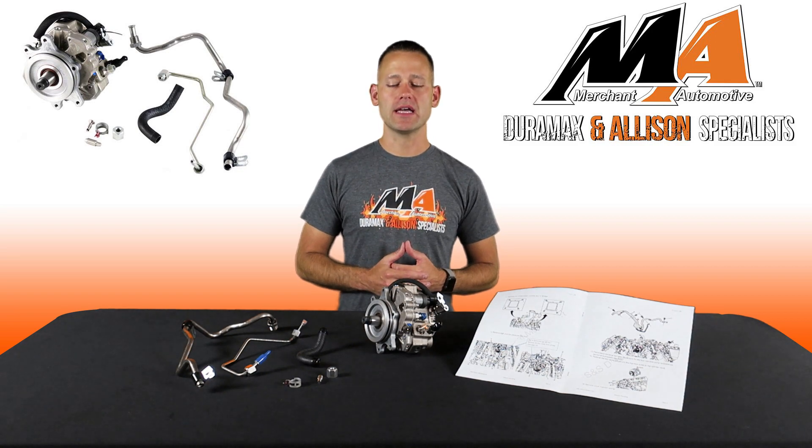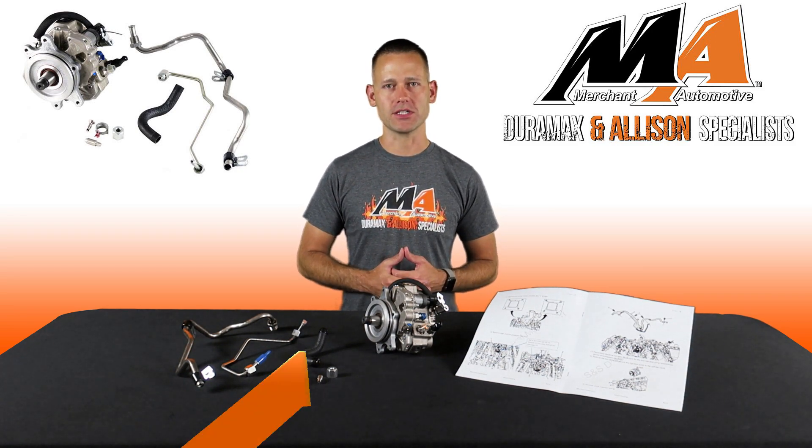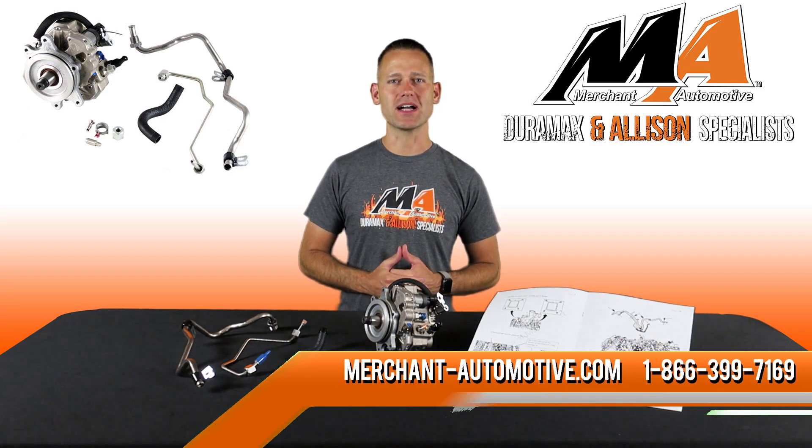Once installed, there's no tuning required and it's the only kit on the market to carry a full 50 state CARB compliance certification. So check them out on our website today, and if you have any questions let us know down in the comments below or give us a call anytime. Thanks for watching.